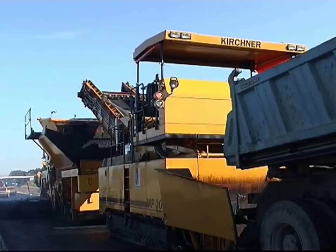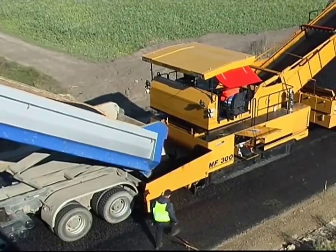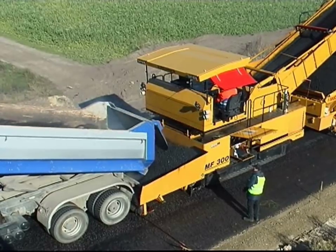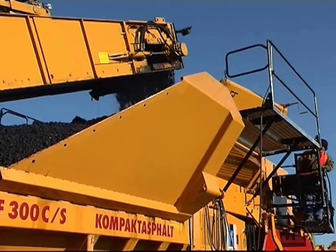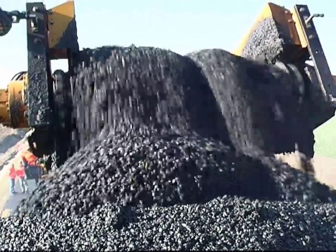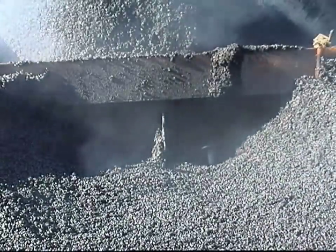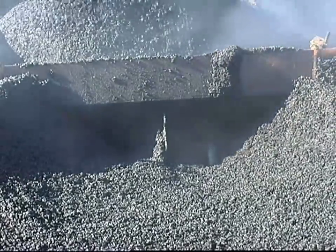The mobile feeder pauses briefly and raises its conveyor to the upper position as the paver continues forward. After a short cleaning period of about 20 seconds, the feeder is in position and the wearing course material fills the upper container. The hopper augers then feed the distributing shoots with wearing course mix, which is conveyed to the second screed.